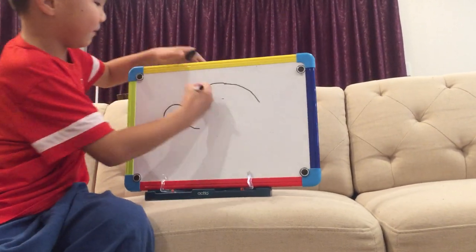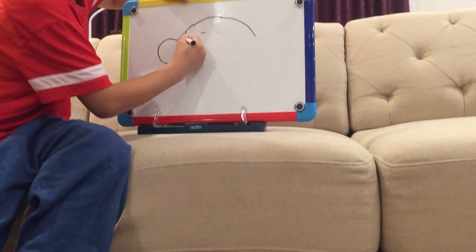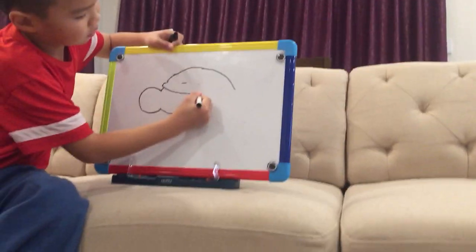Erase. That. Yes, that is my brother's best thing. And my brother. Like that. The next.